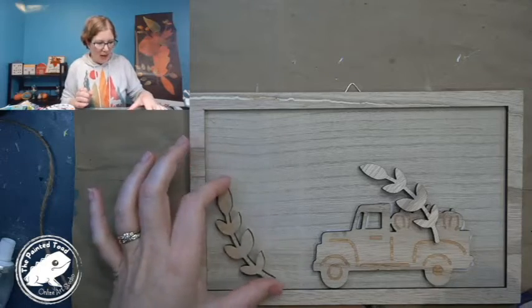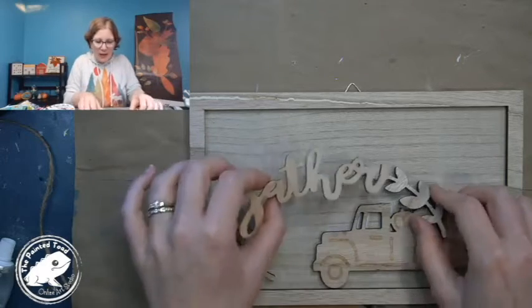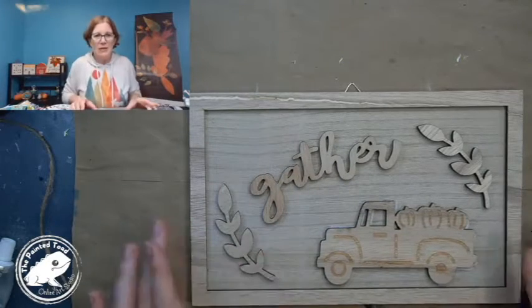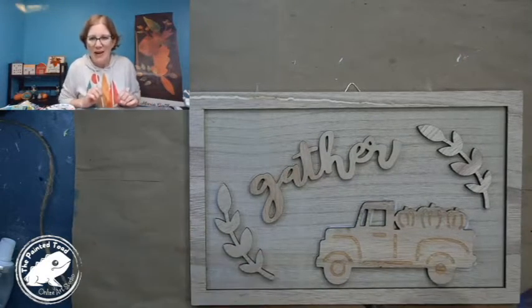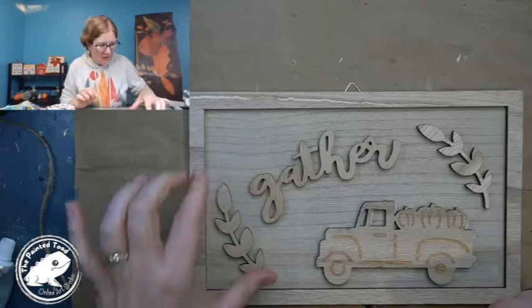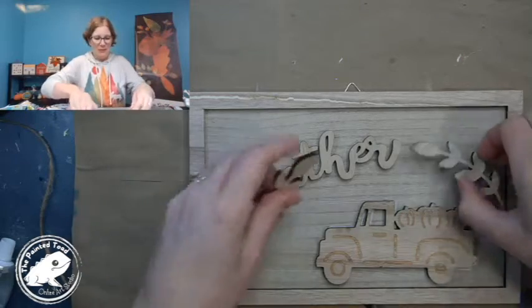I was already playing with this so I kind of already know how I'm going to set this up. This is my plan, so let's get to painting. I'm going to set these aside and we're going to start.